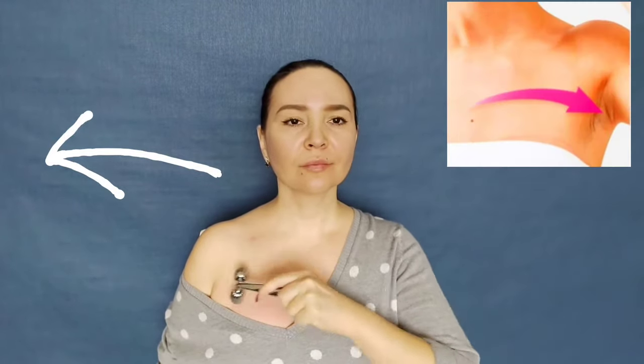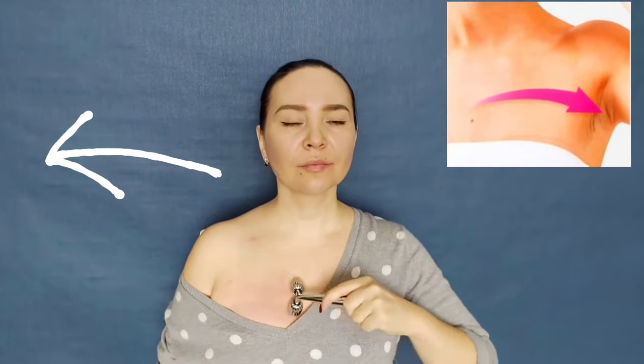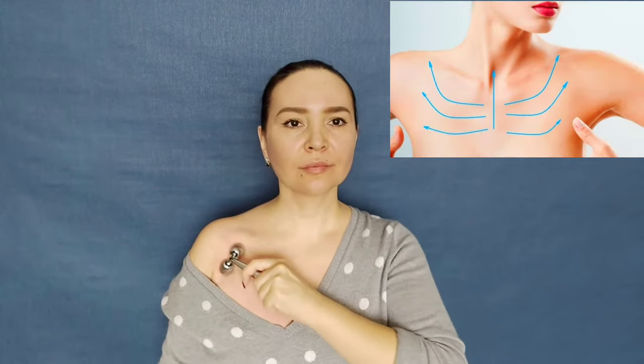We start from the neckline. From the center we lead to the armpit, bringing the movement to the end as shown. Do the other side in the same way. It may seem I am moving the roller back and forth, but in fact I am moving in one direction — under pressure going forward and returning without pressure. Gradually rise up and move from the center to the shoulder. It is very important to work this area, because how our face looks mostly depends on the decollete and neck.